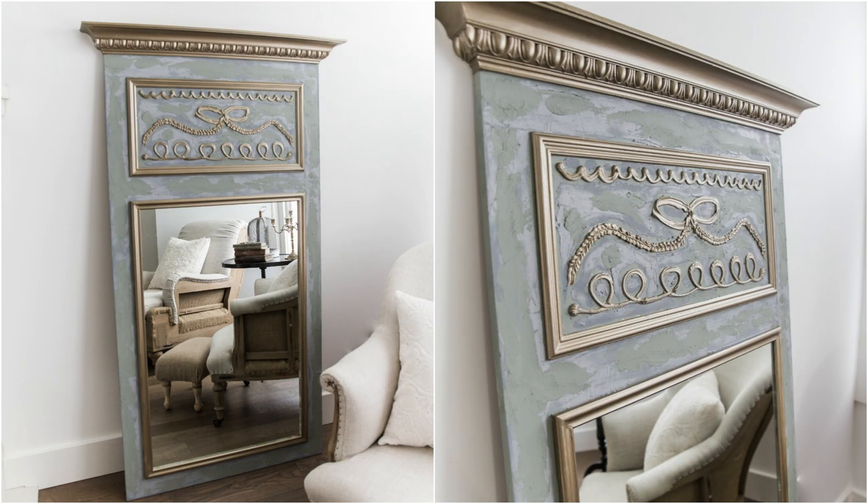I'll show you a picture of what it looked like before. You can see I had a scrolly design and I used a technique with drywall mud.